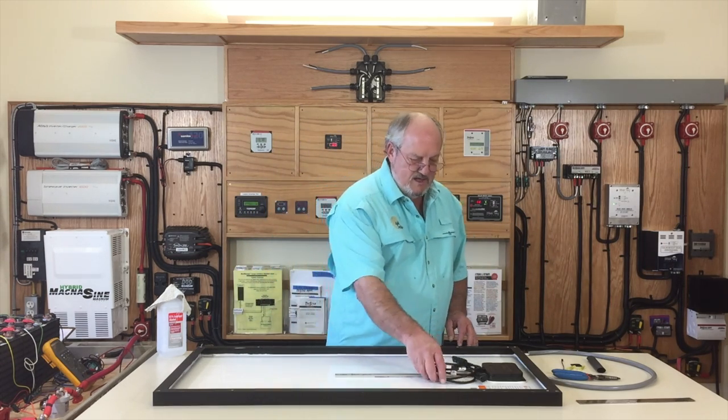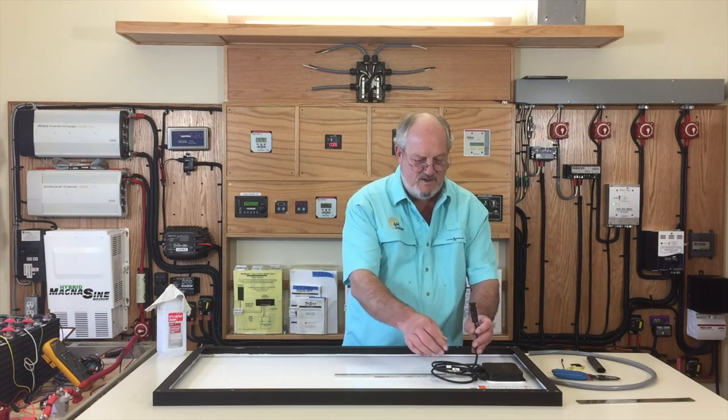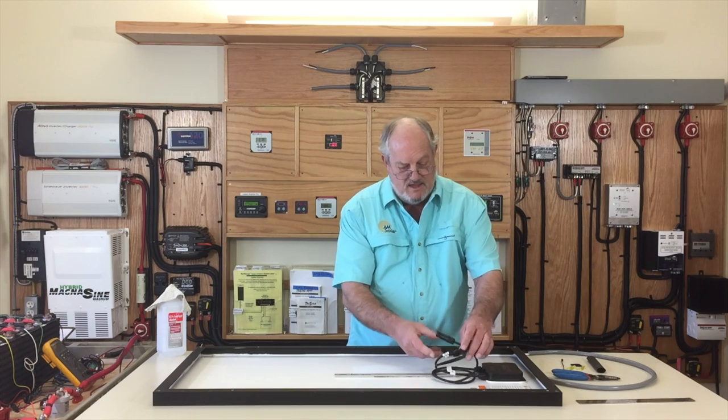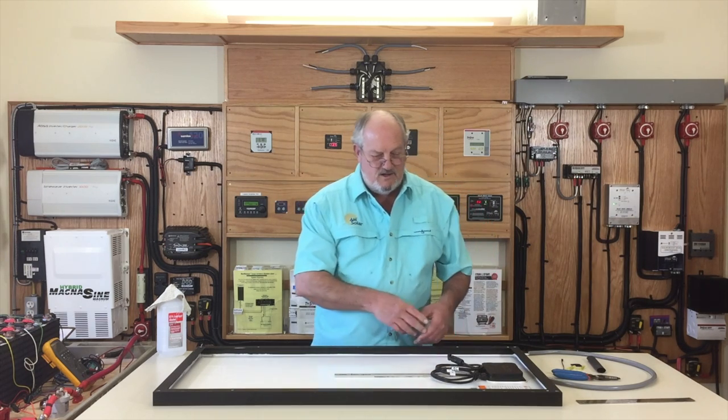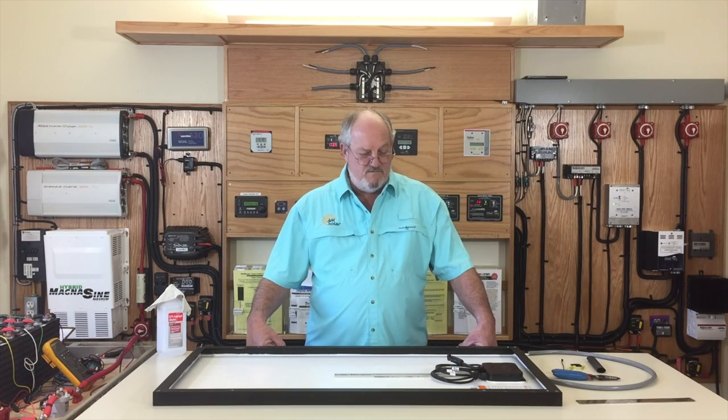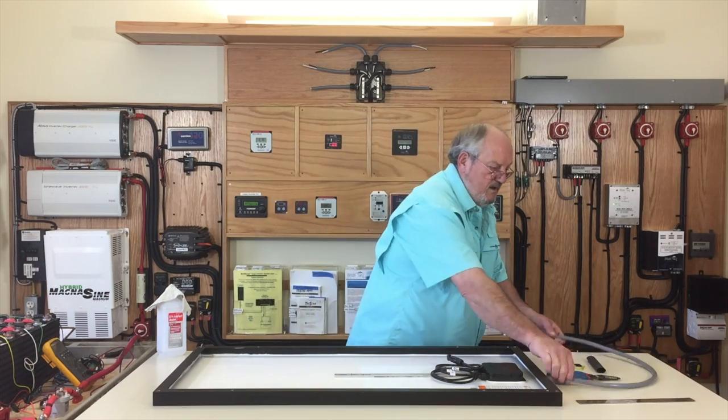When you take a panel out of the box, almost every panel comes with what's called MC4 connectors. That's all well and good if you're series-ing out a bunch of panels that sit right next to each other on a rack, but it doesn't always work on the roof of an RV.